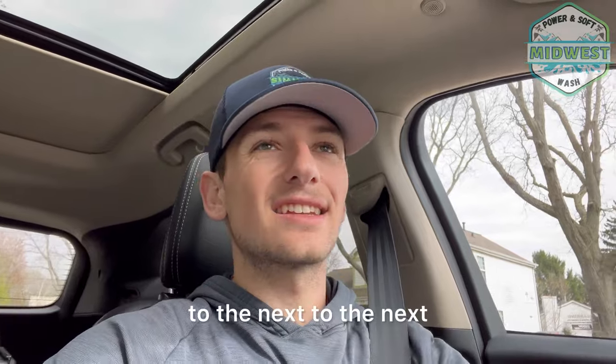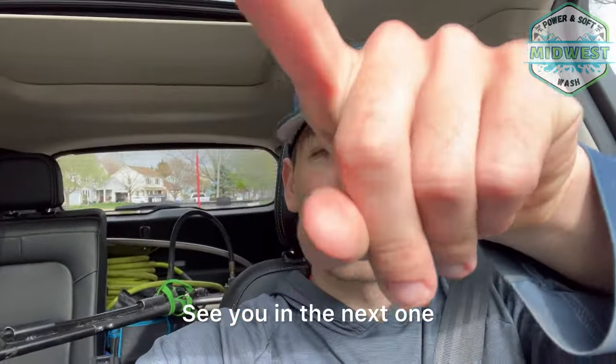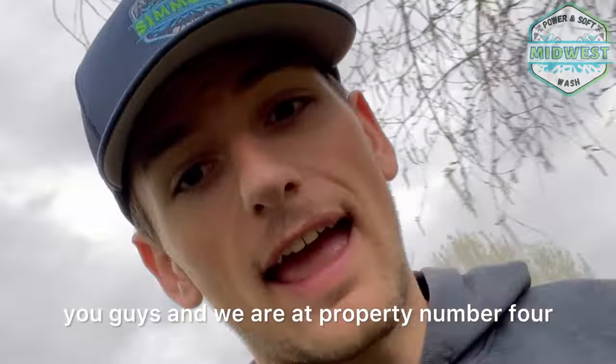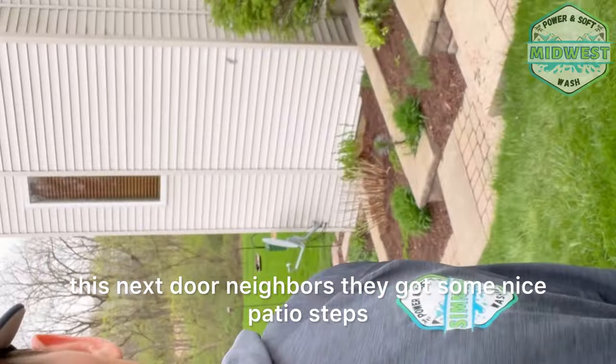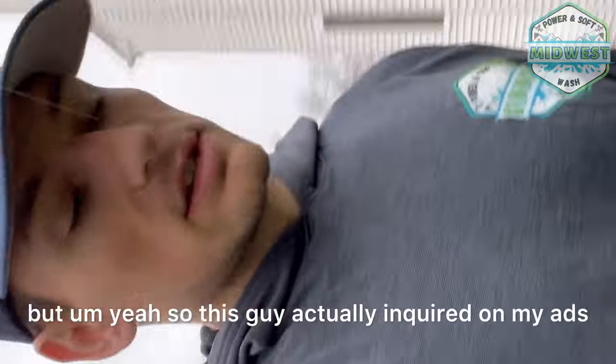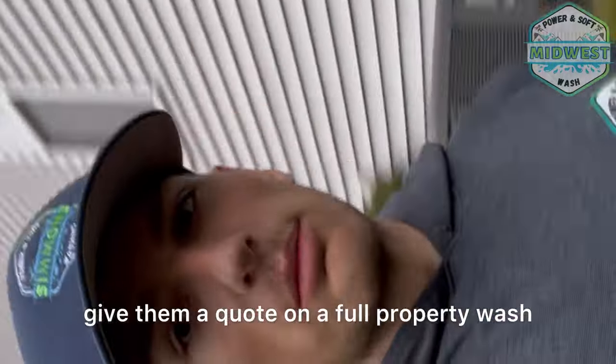Quit driving from one neighborhood to the next — line it up, get your calendar right, save your gas and your time. We're at property number four of the day. This guy actually inquired on my ads while I was at another property in the same city — pretty crazy how that works. I'm here to give a quote on a full property wash.